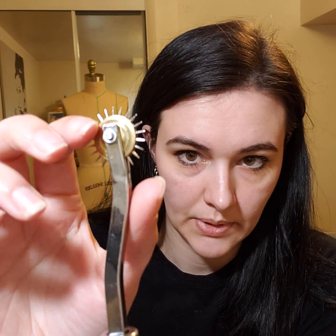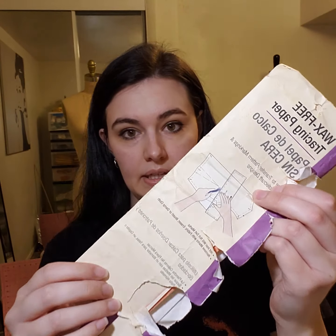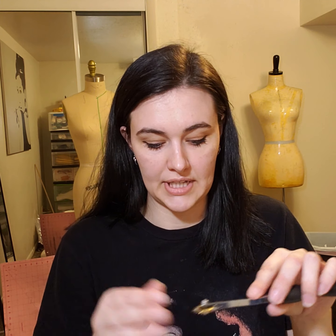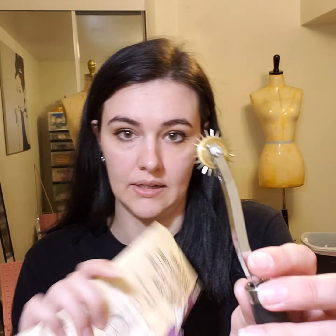The next one is a tracing wheel. The tracing wheel has little sharp pricklies on it. This is really helpful — and I also recommend getting wax-free tracing paper. You put your tracing paper down and the wheel helps mark where your dart is or any other notches that you need to sew. I got the tracing paper at Joann's and I like to get the wax-free kind. The tracing wheel I got on Amazon and it came with two of them. So I recommend these.